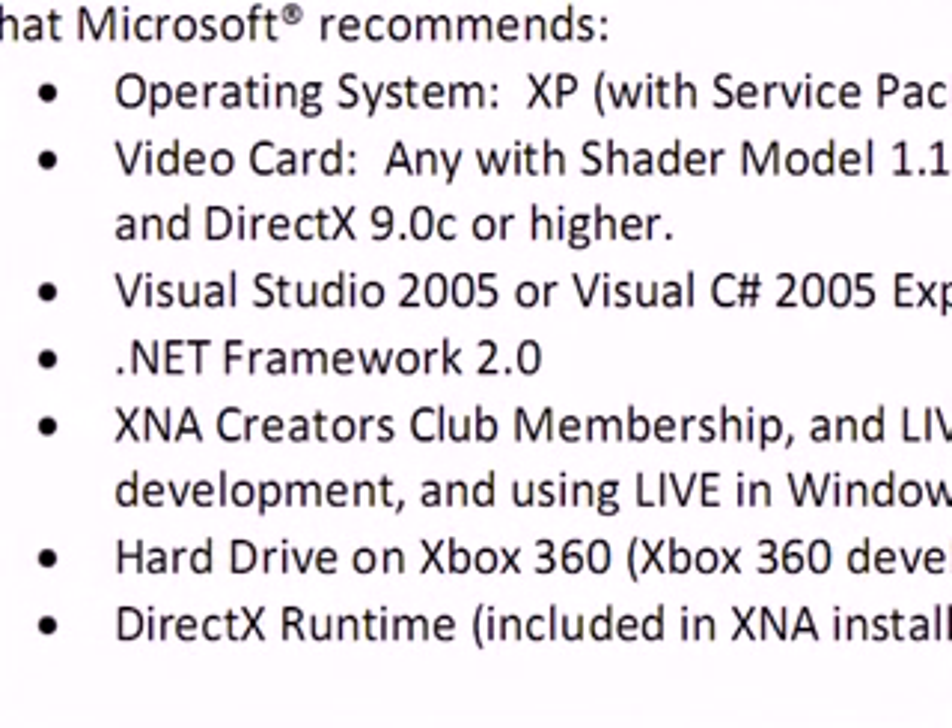Requirements of XNA: depending on what you want to do, it may not require that much.